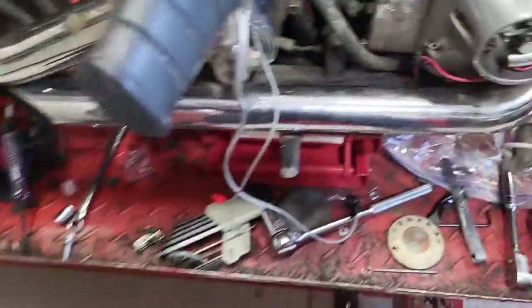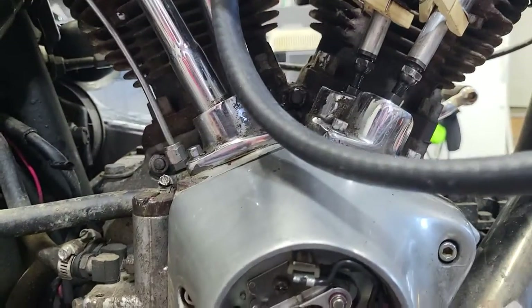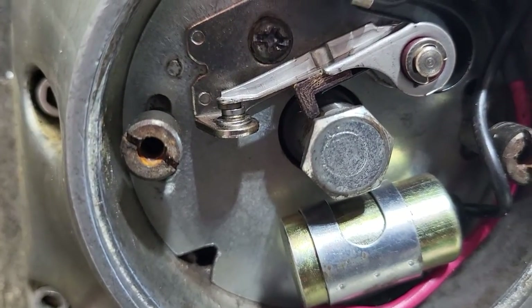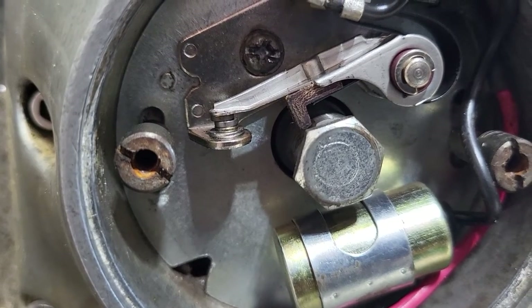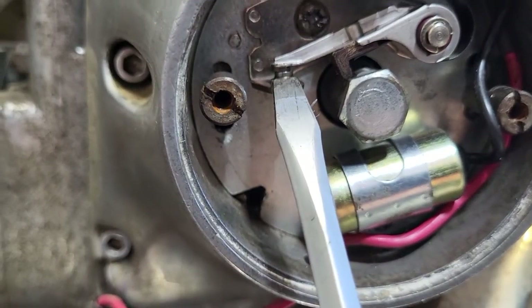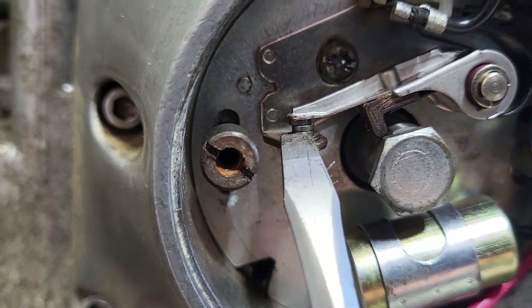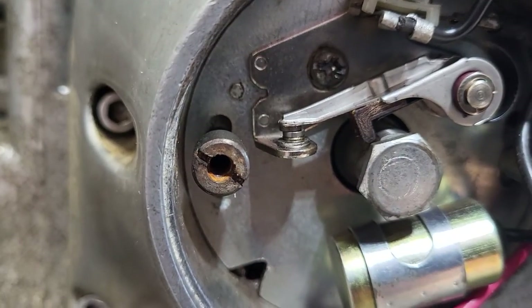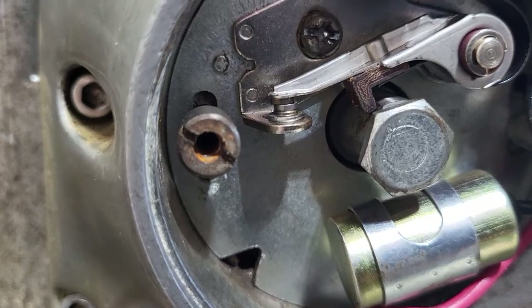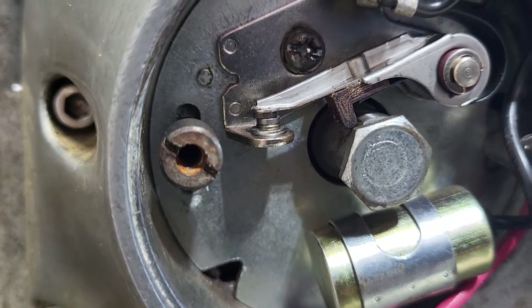Another thing you can look for: get in there and look at the contact surfaces. You can see how they're touching evenly — it's flat, not rounded. You can sand those down if needed; they don't need it too often. It's something to look at if your spark is weak.